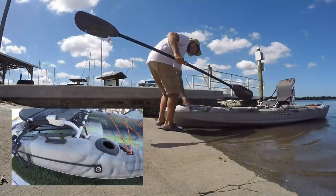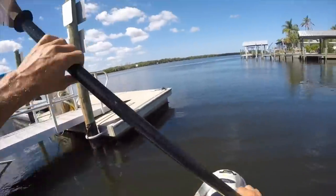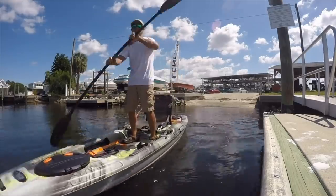It has rod holders built in. And did I say it's stable? This thing's a little bit like a barge.